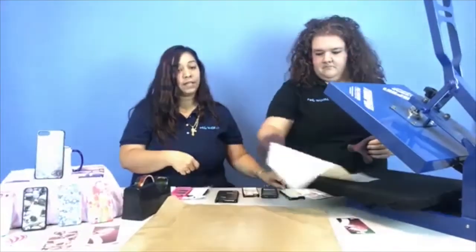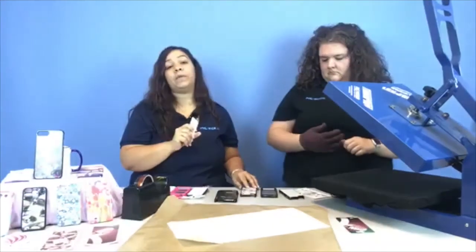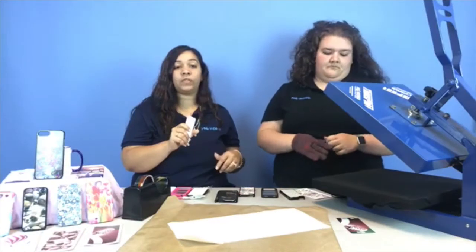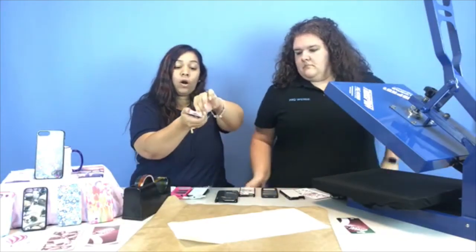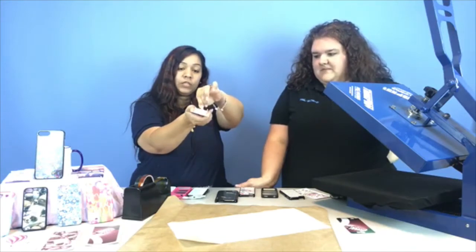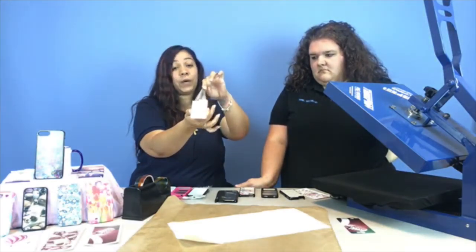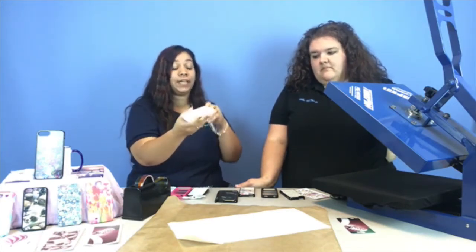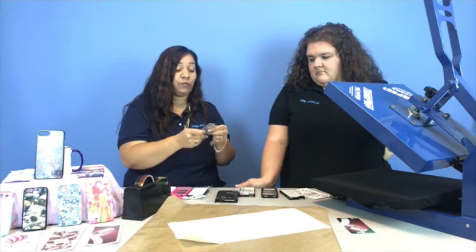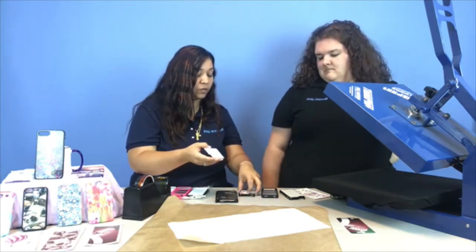It's very important that you always check the cases, because there's usually a coating on our products to protect them. If it's there, you want to make sure you check first — because if you try to press on it, it is going to melt onto it and you're going to notice the difference. So right now we're going to do another design.